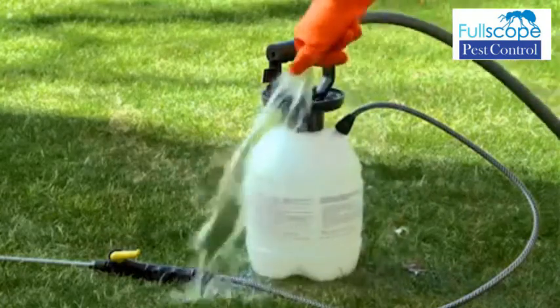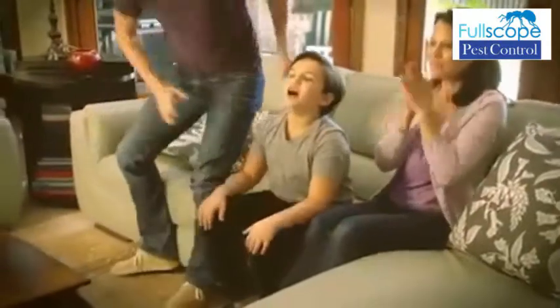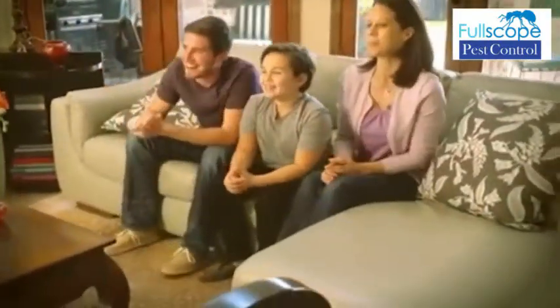When you're finished, rinse the sprayer with water in a grassy area. And that's how simple it is to mix and spray insecticide. You'll even have time to watch the game with your family.